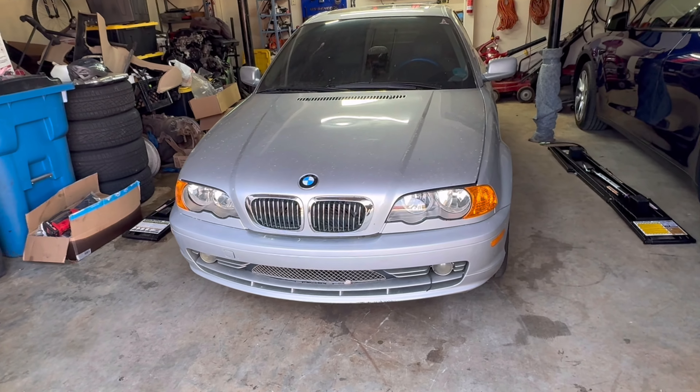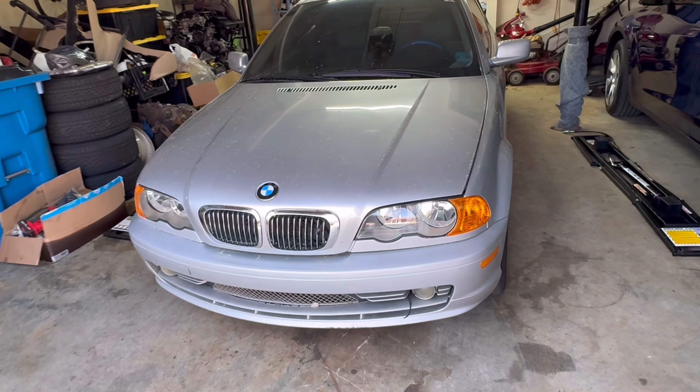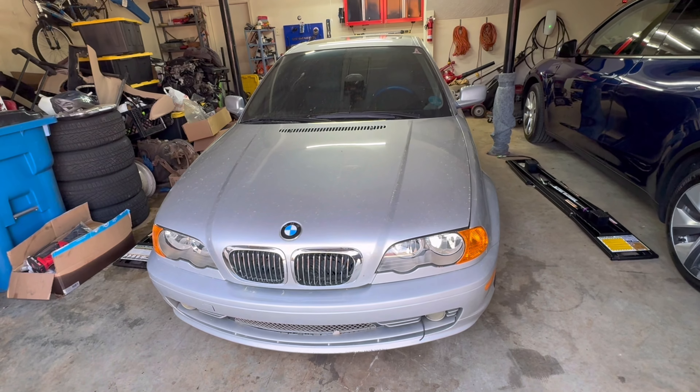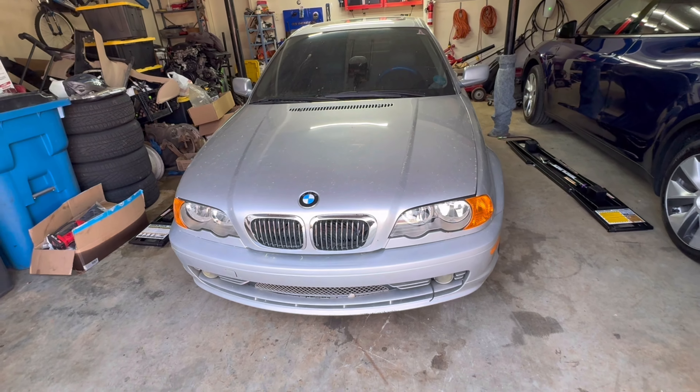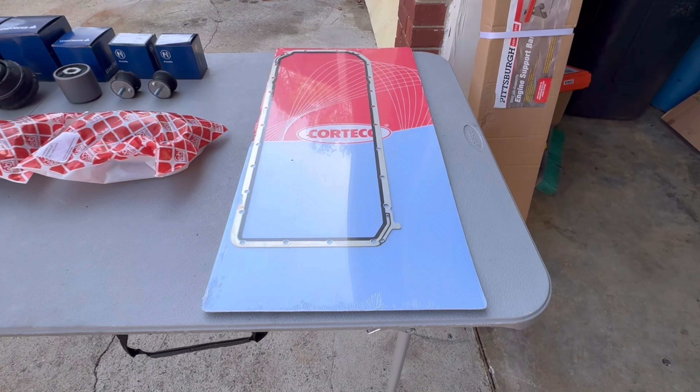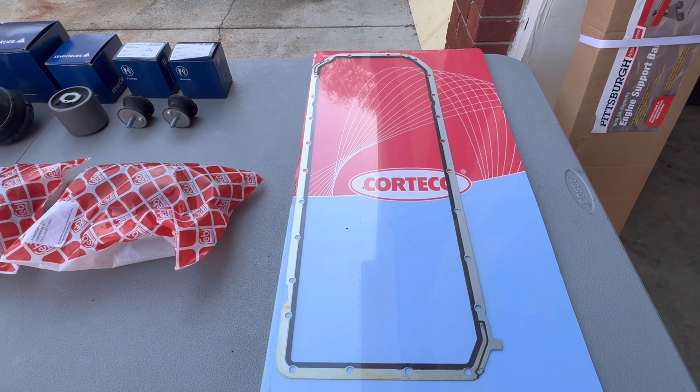Welcome back everybody. I did some driveway Jenga, got the silver 330ci in the garage. Today we're going to go into the belly of the beast, fix hopefully the last of the leaks. Our main course is going to be this oil pan gasket that's dripping pretty good.